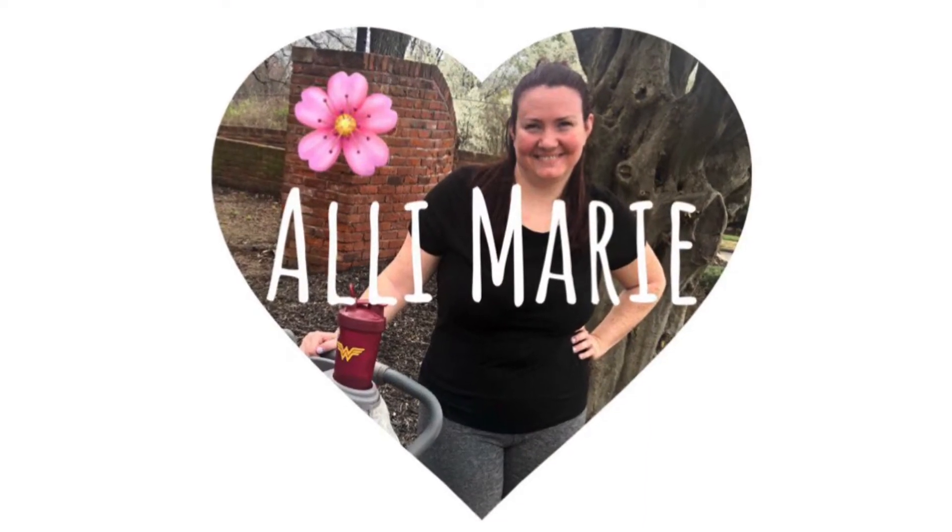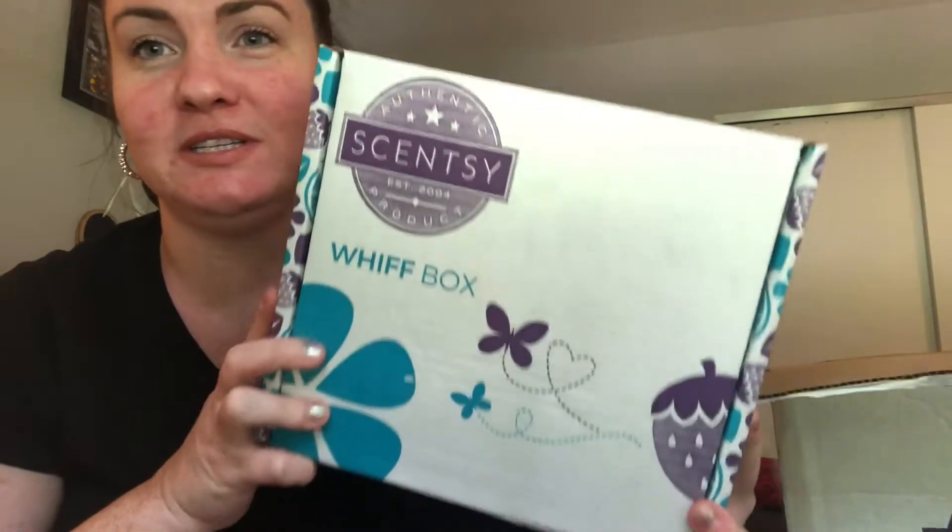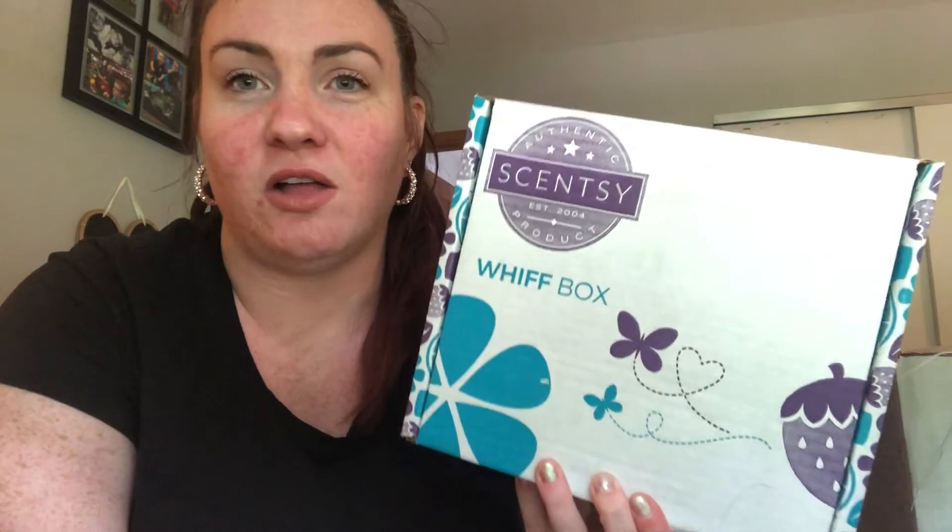Hey guys, welcome back to my channel! In today's video, we have a very exciting haul. It is my Scentsy Club order. The Scentsy Whiff Box is only available through Scentsy Club right now, so I'm going to show you what came in my Whiff Box. It's a subscription box — because of COVID there's a backorder issue, but normally you can just purchase it on its own. It's only $30, and it always comes with more than $30 worth of full-size products.